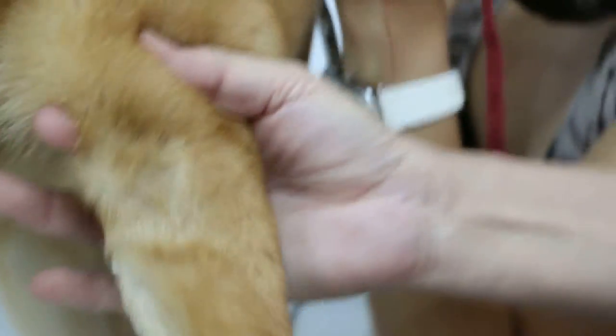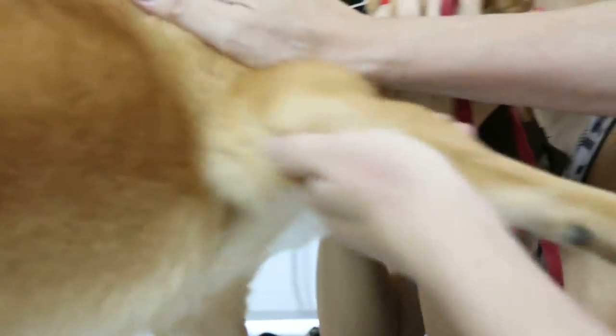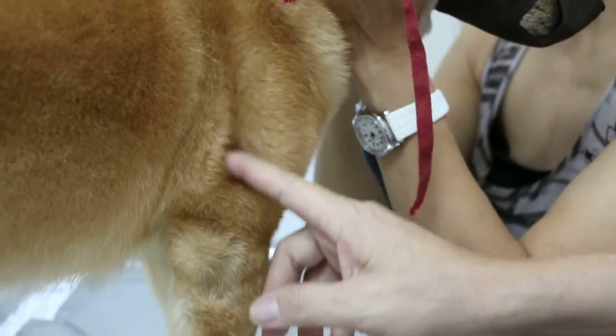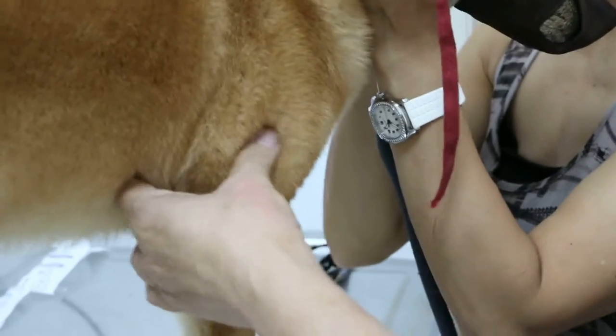Then we go to the elbow — the elbow is a bit painful because of this part. I had the dog lie down, then I do the shoulder. The shoulder was okay but painful. So this part is the painful part now, all from this part down here. And our patient will show the pain.